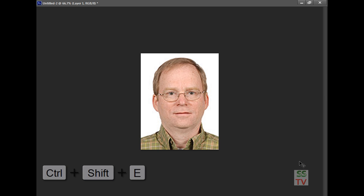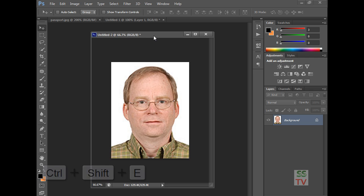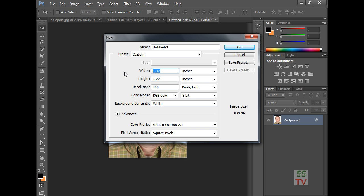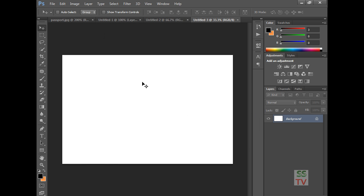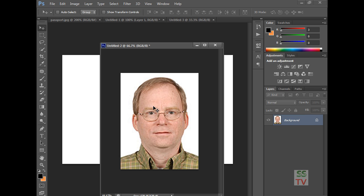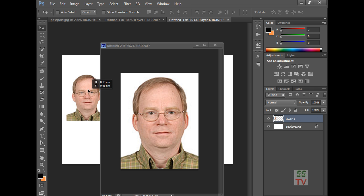Merge it with Ctrl+Shift+E, and again make a new page with six by four inches. Now we can arrange this photo into the six by four page.